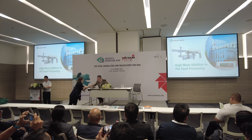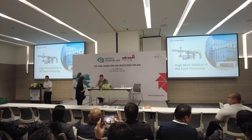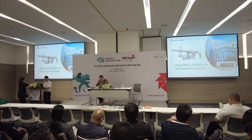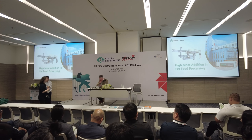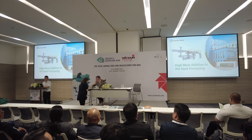Hello everyone. I'm Jonathan Zheng from China, Zhengchang. We are also exhibitors on this big-time exhibition. Today I would like to share some points regarding high meat addition in pet food processing.